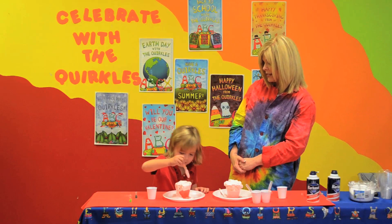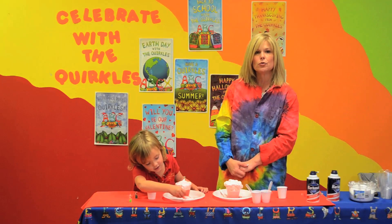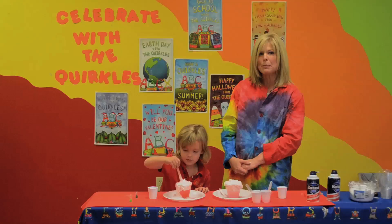We sure had fun, didn't we, Reese? Yeah. Thank you for joining us. You can see more of our Quirkles on our YouTube videos, our YouTube network, or check us out online at www.quirkles.com. Thank you for tuning in. Bye-bye.